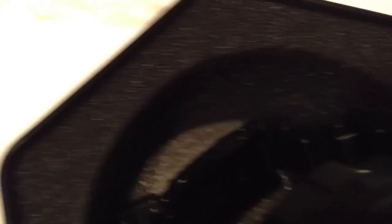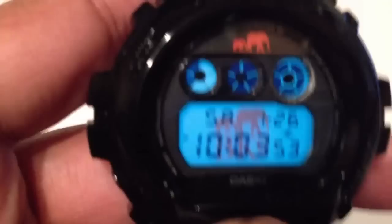Quick wrist check — I was wearing this. The BKC. Love this watch, love this piece.